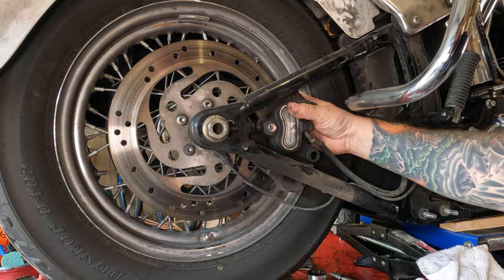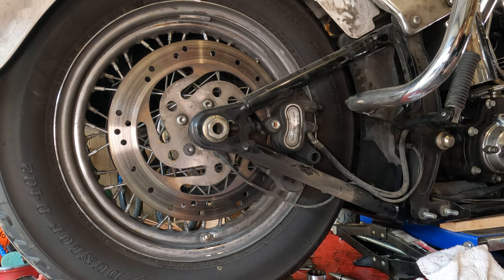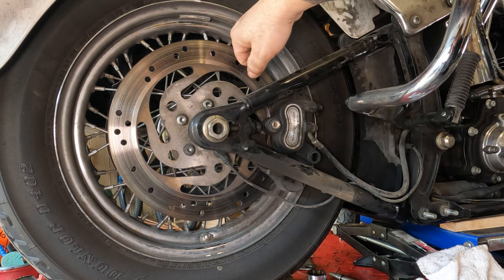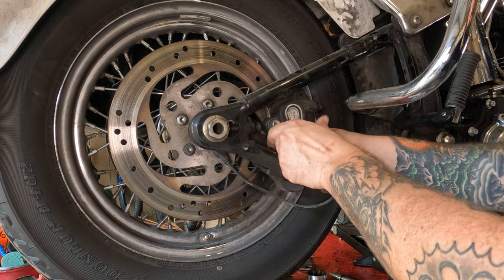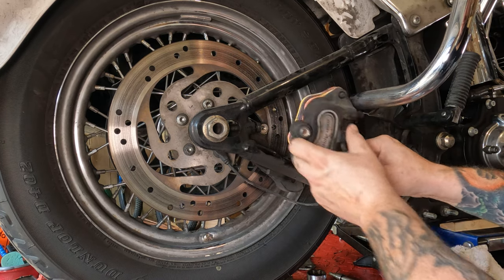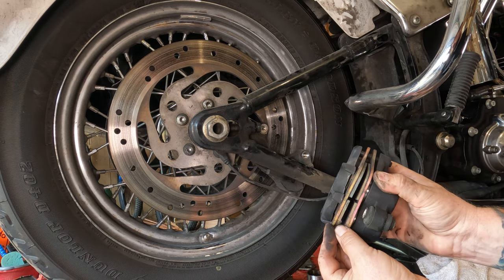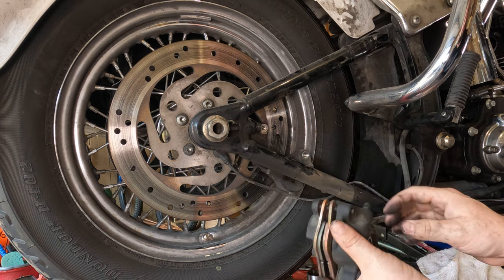From there, you should just be able to grab your caliper and slide it off. If you can't for some reason — maybe it's just really grabbing the rotor — you could take a screwdriver and push on the brake pad just a little bit to recompress the pads, and then you'd be able to slide that caliper off. You can slide that thing right up off of there just like that. Now is a good time to check your rear brake pads. As long as they're thicker than a dime, you're in pretty good shape.